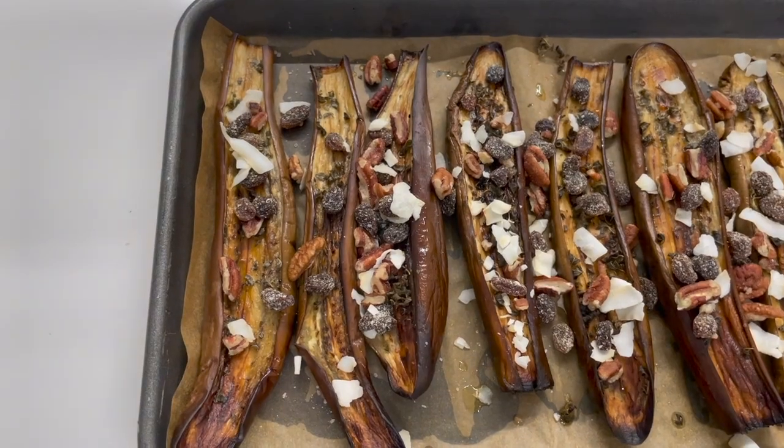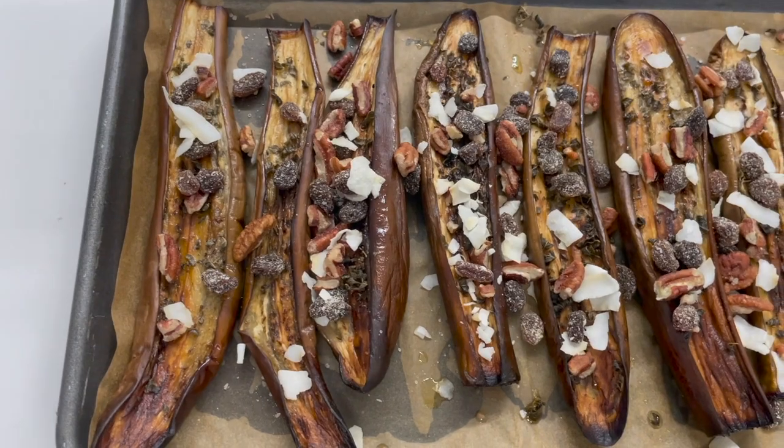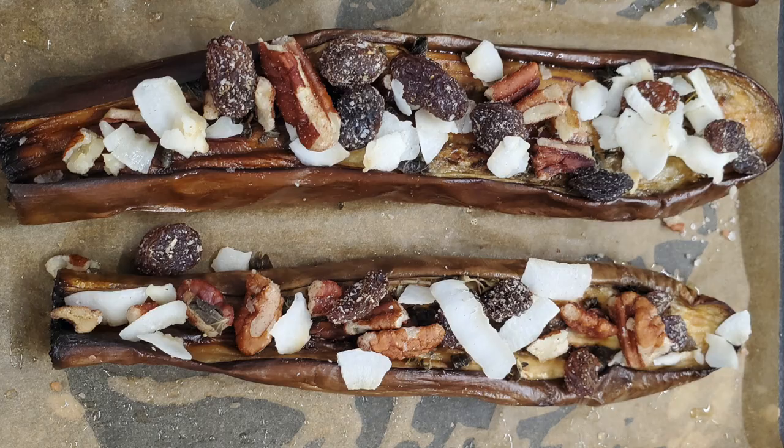As you can see in the container, I keep them refrigerated because the nuts and the coconut need their quality preserved.